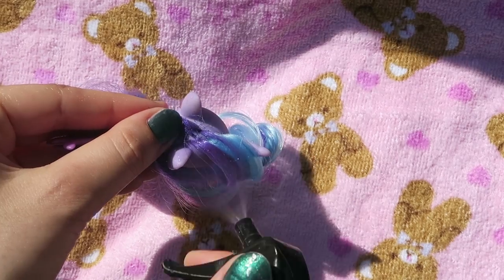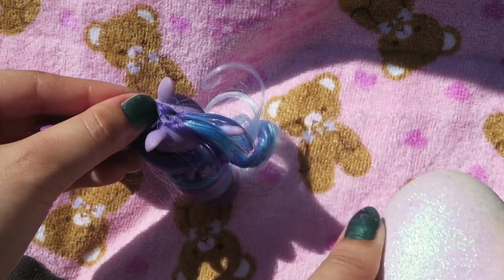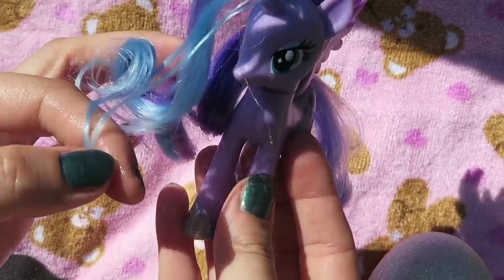I'm parting her at the ears so she has a section of hair for her fringe bangs area and then the rest of the hair just drapes over her shoulder. I'm just dampening the roots with a spray bottle of water and brushing it through so it's all smooth.